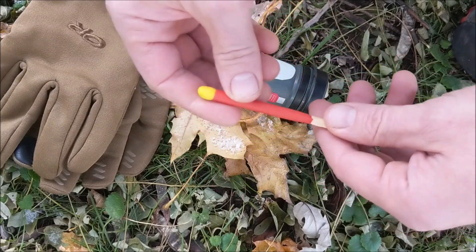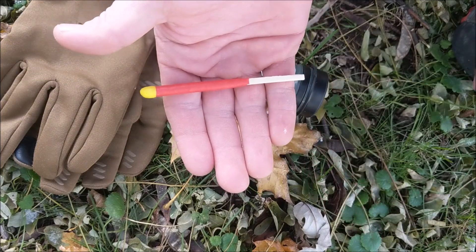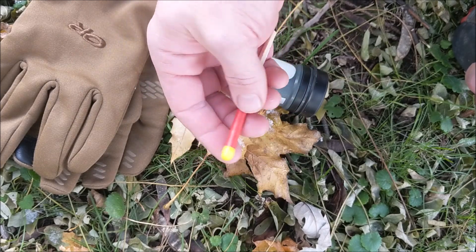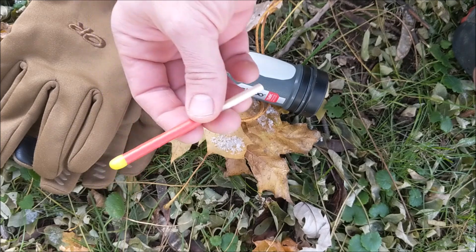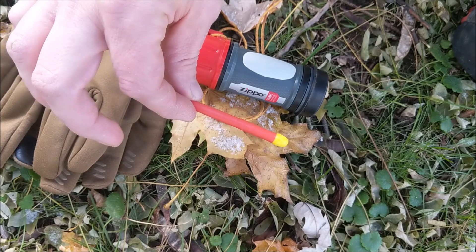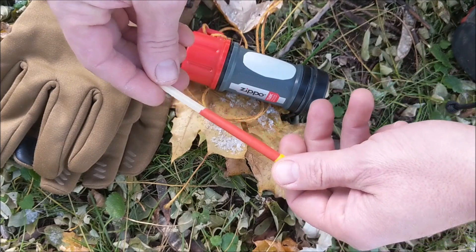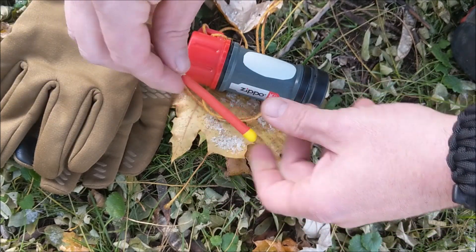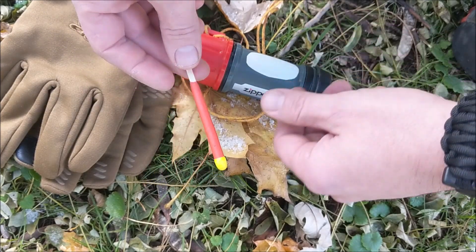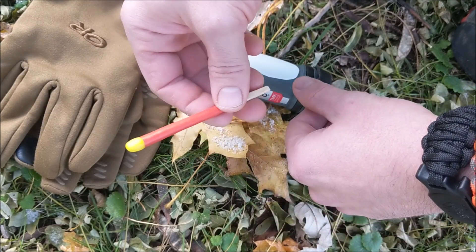Now, the downfall of this match is that it is so long burning that it's not good for things like stove lighting. It only takes a second to light your stove, and then you're sitting there waiting for your match to burn out. So for lighting your stove, I probably wouldn't recommend it — it's best for fire starting, especially emergency fire starting kits. The only other downfall is it tends to be a little bit stinkier than regular matches. Maybe for hunters looking for odor control, it is a little bit smellier.